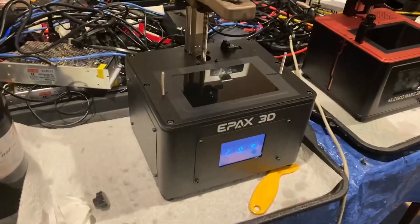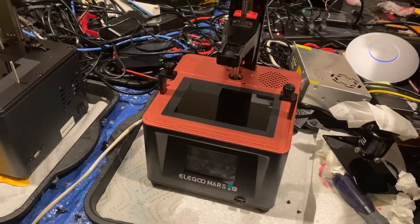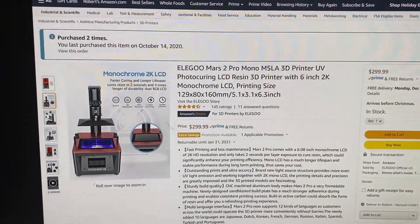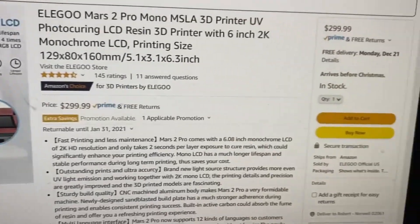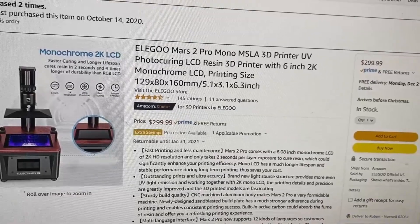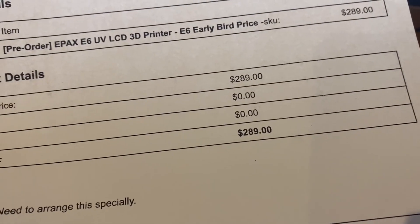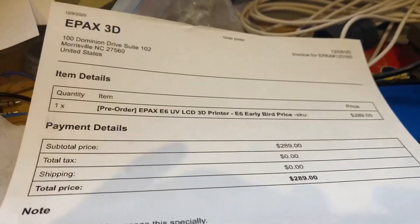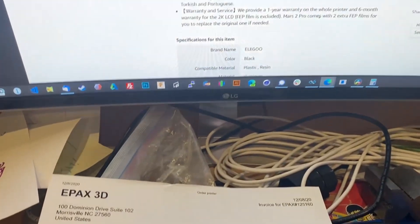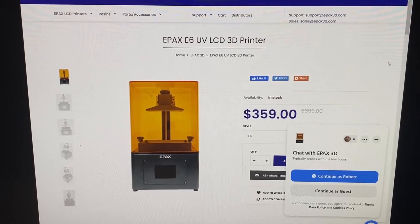I just got an Epax E6, and I had this Mars monochrome. I bought the Mars from Amazon — $300 plus tax, so that's $318.75 for me. The Epax I got direct from them and it was a pre-order, so I paid $2.89 with no tax and no shipping. It's $3.59 on their website now that the pre-order is over.